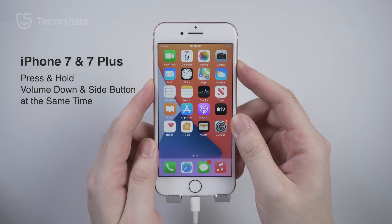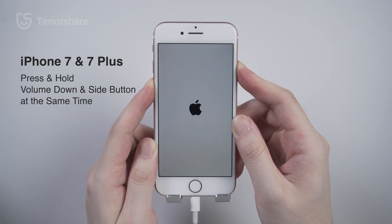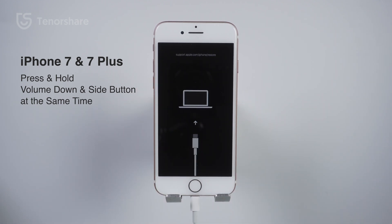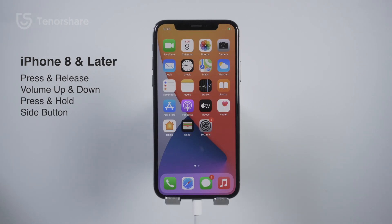On an iPhone 7 or iPhone 7 Plus, press and hold the Side button and the Volume Down button at the same time. Keep holding the buttons until you see the recovery mode screen.